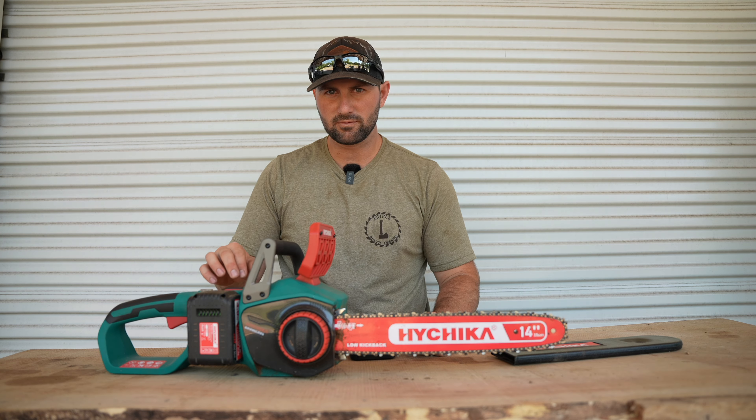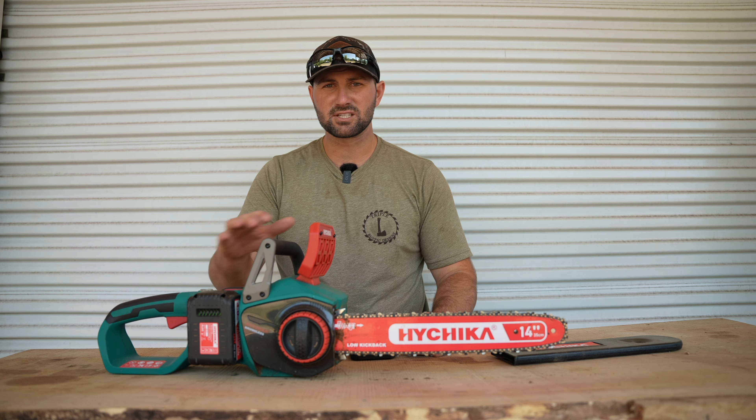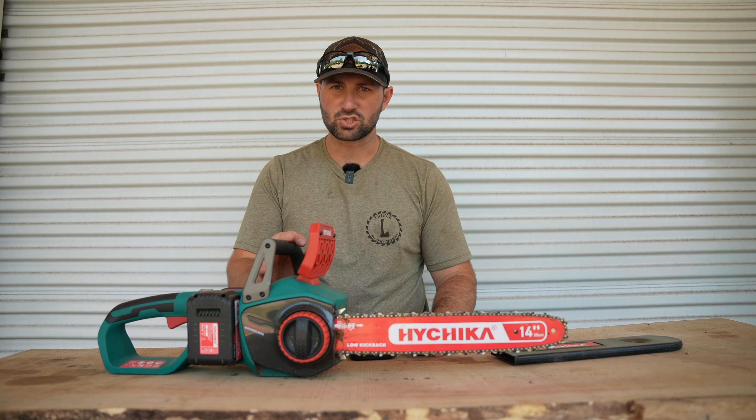Some of the key features about this chainsaw: it comes with a 14 inch bar as well as two 20 volt lithium-ion batteries. Having two 20 volt lithium-ion batteries gives this chainsaw some crazy power.